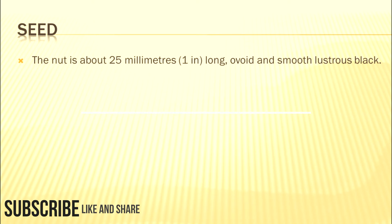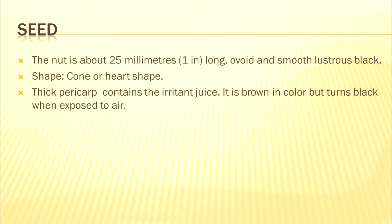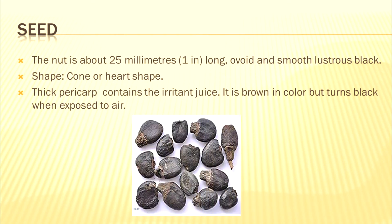The seed of the marking nut is about one inch or 25 millimeters long. Its shape is ovoid, smooth, and lustrous — it can also be cone or heart-shaped. The seed has a very thick pericarp, which is the outer covering. Inside this pericarp is the irritant juice that causes poisoning. The juice is acrid and oily in texture, brown in color initially, but turns black upon exposure to air.